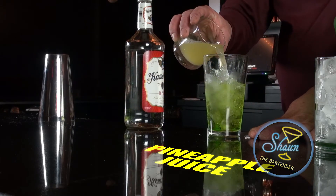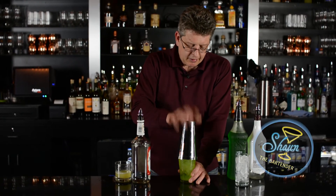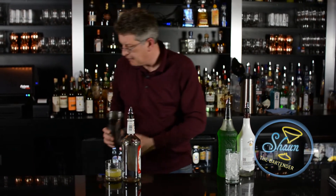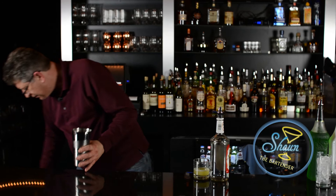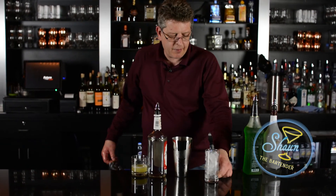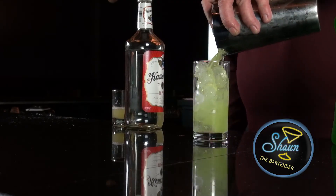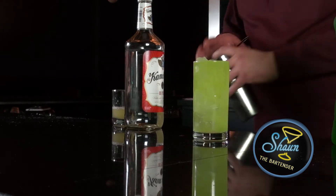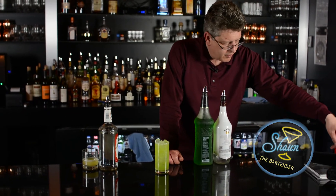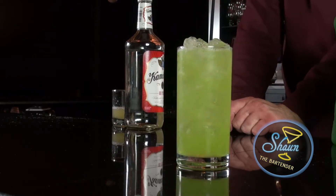Then about the same amount of pineapple juice. We're going to cap and shake it until it's mixed together — you don't have to do too much. And we're going to strain it into this highball glass filled with ice. You might not want to fill it up that much, but there you have an Alien Secretion.